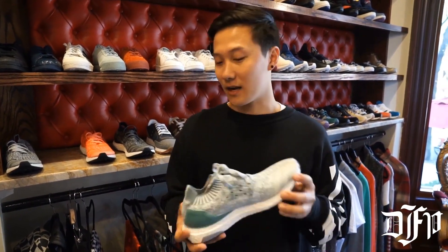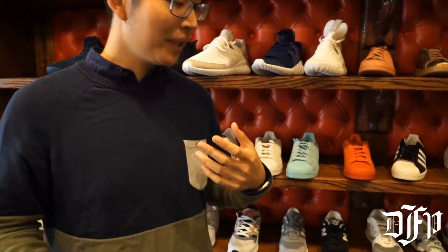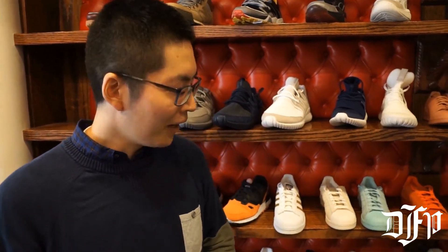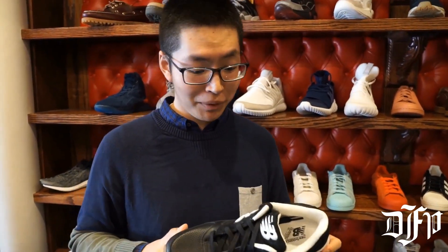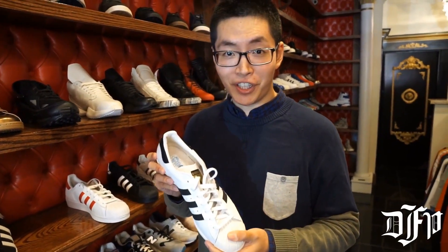Here we have a variety of New Balances. When people think about New Balances, people think of it as an old person's shoe — something that Steve Jobs would wear at a release conference. Anyway, it's a good shoe for college students because it's comfortable and stylish at the same time. You can dress them up and you can dress them down.